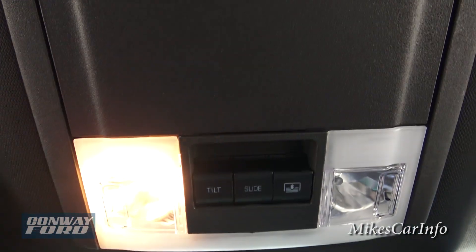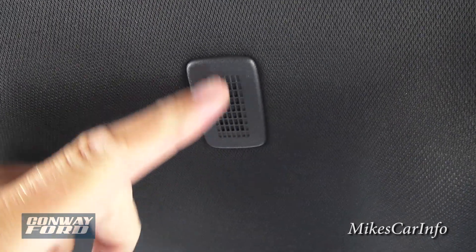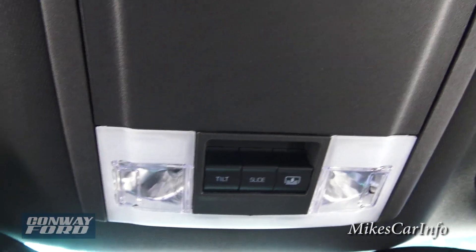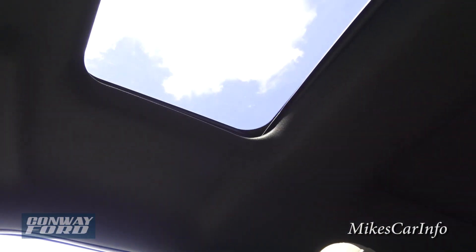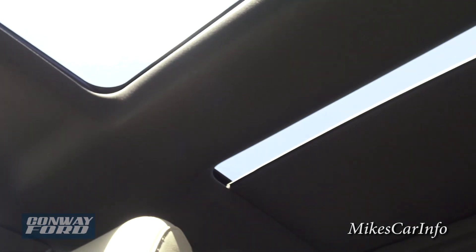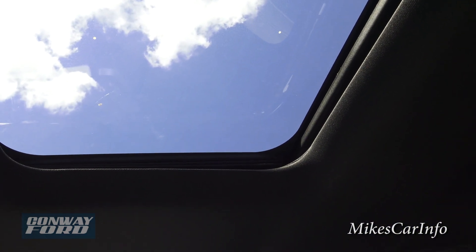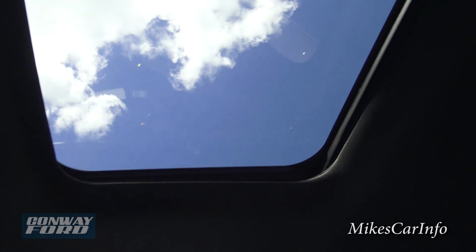Up in the overhead console there's a tap light for quick reading light access, a sunglasses holder, and a microphone for the Bluetooth system. The three buttons here control the panoramic power sunroof. The shade is one piece and goes all the way from front to back; you have to wait for it to fully retract to open the glass panels. The rear pane is fixed, but you can tilt or fully slide open the front sunroof, and close the shade when you want shade.